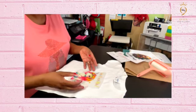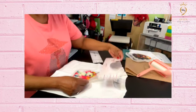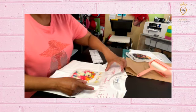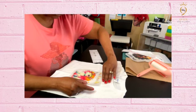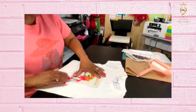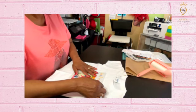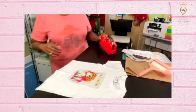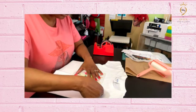I already pressed the crease into the shirt. I'm just going to use my fingers to line it up — you can use your ruler if you like. I'm going to get some heat tape and put it down on the four corners. We're going to press this at 350 degrees for 45 seconds. This is going to be a cold peel.